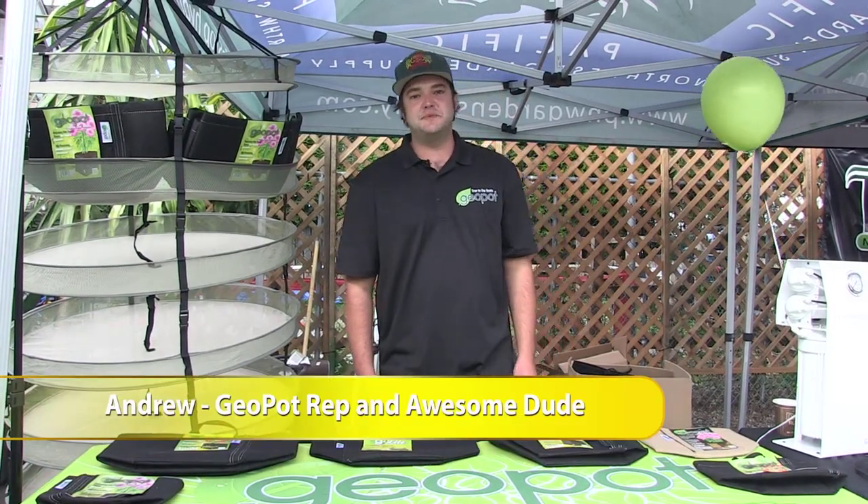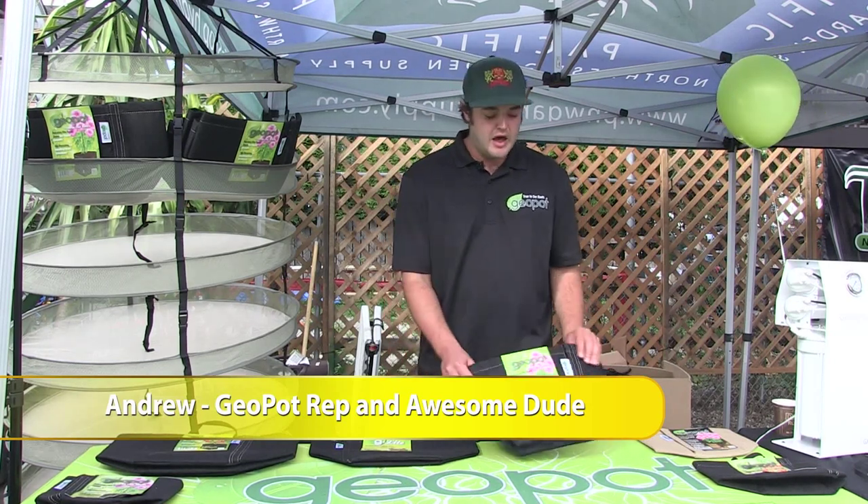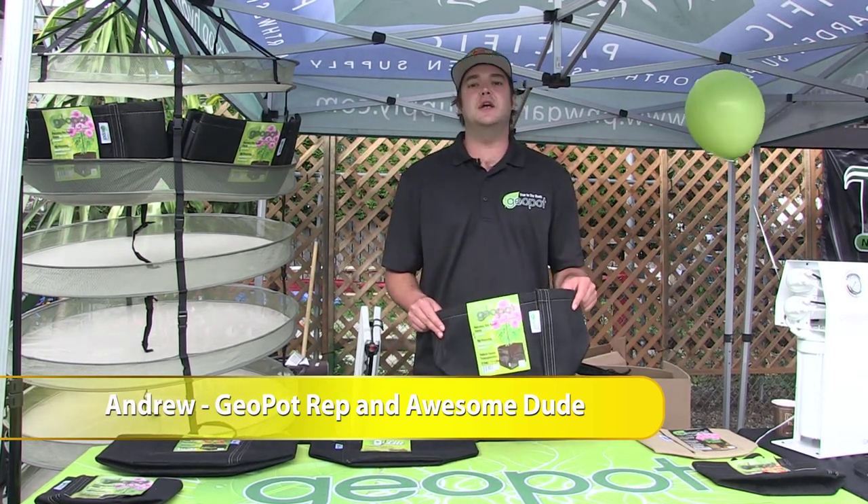Hi, this is Andrew here with GeoPots, Pacific Northwest Garden Supply Customer Appreciation Day 2014. I'm here to introduce you to the GeoPot Transplanter model.